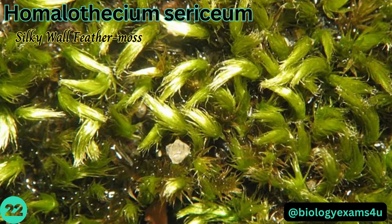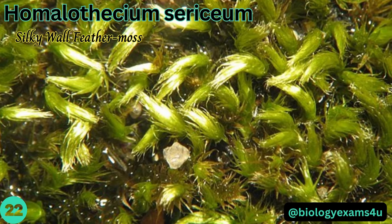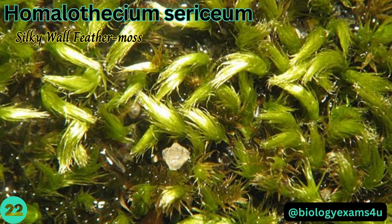Homalothecium sericeum, or silky wall feather moss, grows on walls, trees, and other basic substrates but not on the ground. When dry, the distinctive curled-up look of the crowded secondary branch shoots is an identifying feature.